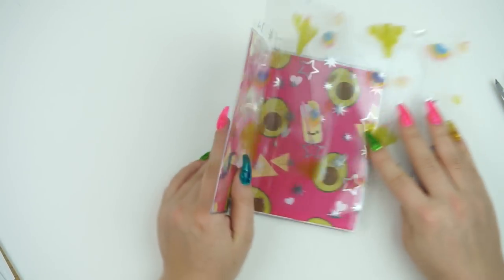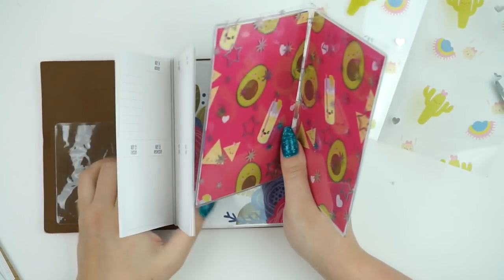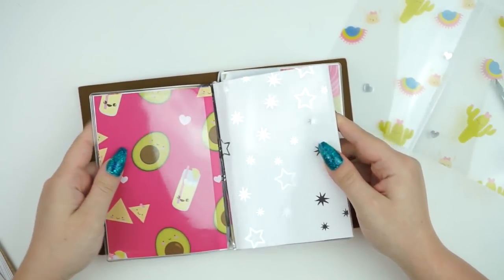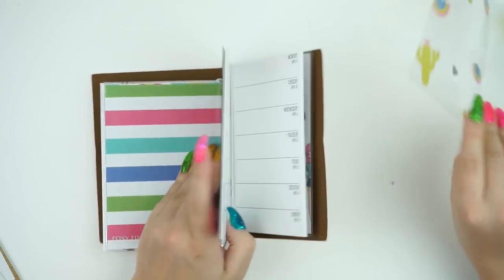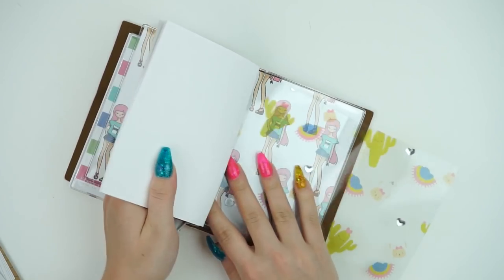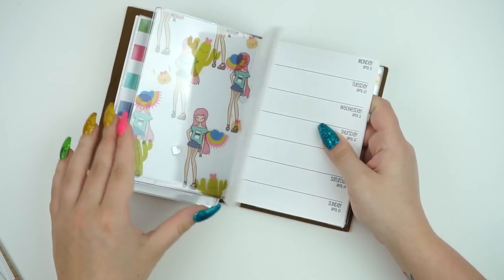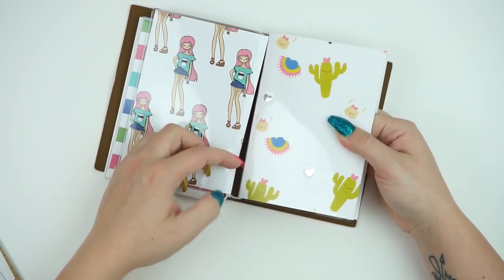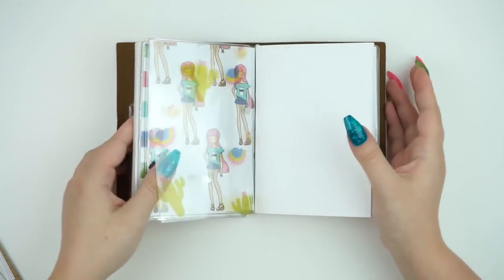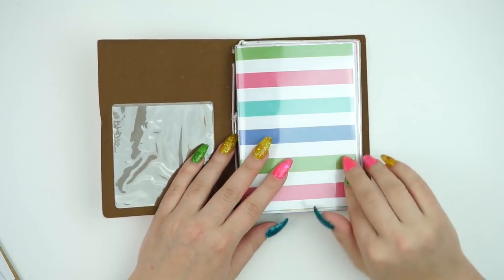I'm going to go ahead and put these acetates in my planner. It's a lot of back and forth, but I think it's worth it in the end. How cute does that look? I definitely think it was worth it. And somebody made the point that if you're taking this insert in and out, it's definitely better to have an acetate in here so you're not trying to scoop this little string out from behind the papers. This looks super cute — it gives your insert a little bit more decoration, even though you do have the top part.